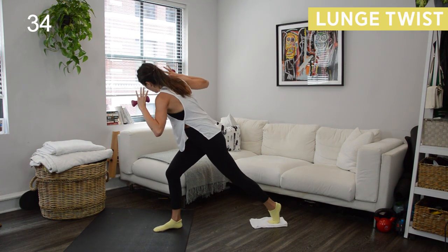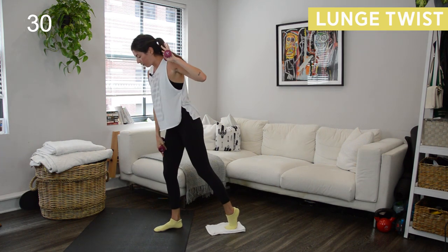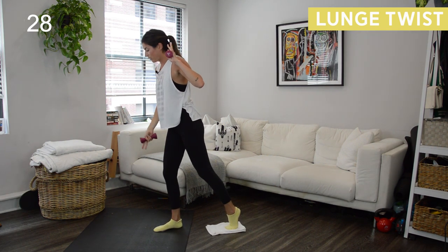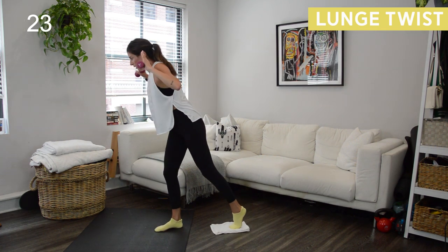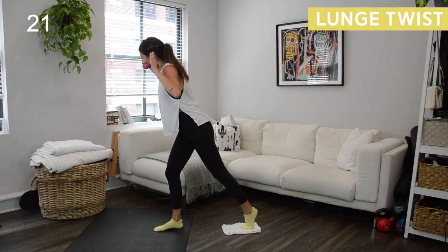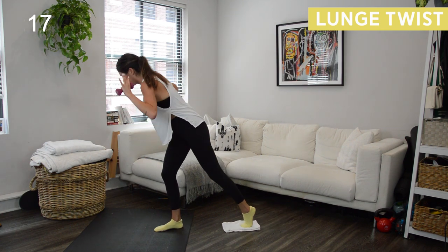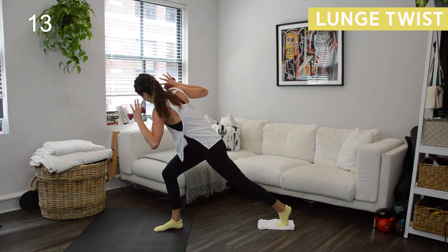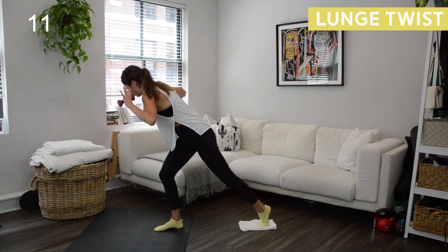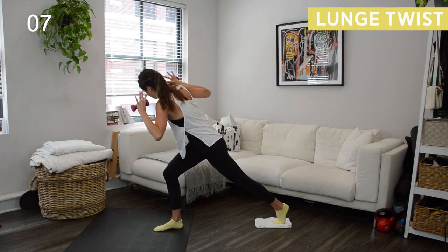Twist. When you twist, don't let this front knee start to wobble inward — knee is tracking in line with your middle toes the whole time. Getting a little shaky over here. You have 15 more seconds. We got that hold coming up — it's going to be those same back knee slides, but we're going to keep the torso twist as we go.